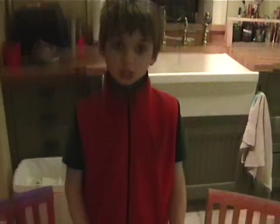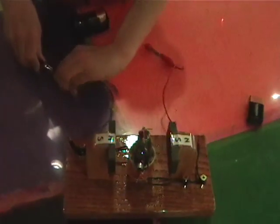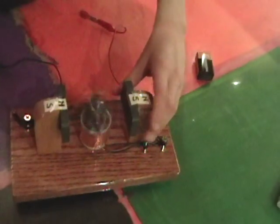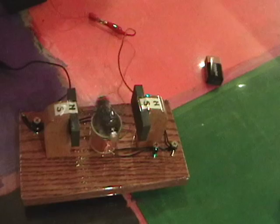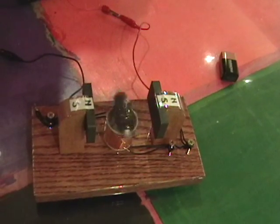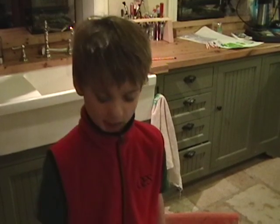Now let's try it with a higher voltage — let's use 9 volts. See, it goes a lot faster. Here it is with only one and a half volts; let's see if it will go. It needs help starting and it goes a lot slower. Let's try 3 volts and see what happens.